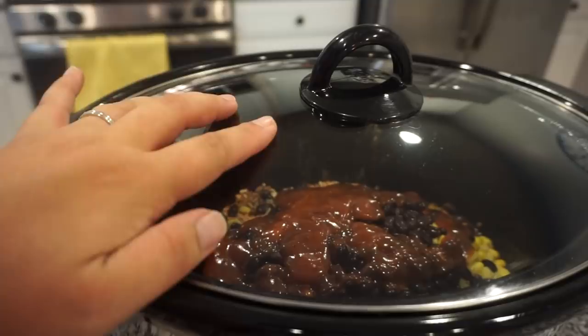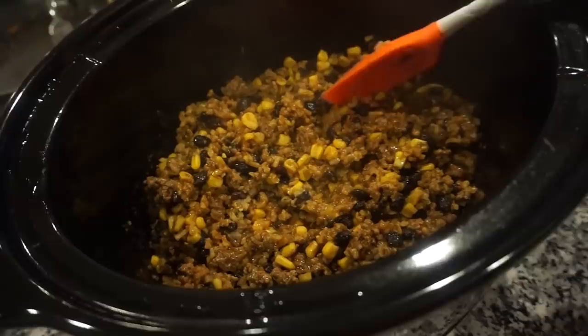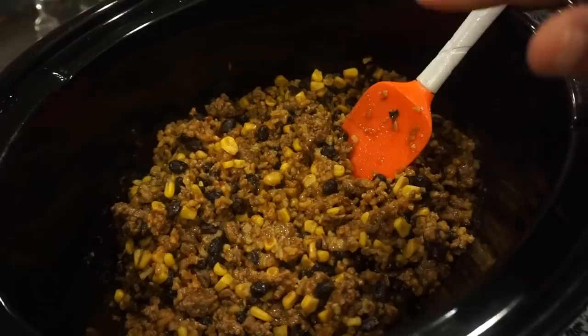Pop a lid on and cook on high for about two hours, just until that rice is nice and tender, then add in your Rotel and some cheese. It's been just a little over two hours — that's all this took! I took a bite a few minutes ago and oh my gosh, it is so good. The flavor is insane. I think that taco sauce gave it so much flavor. Going to add a little Rotel and cheese, pop the lid back on for a couple minutes until the cheese melts.